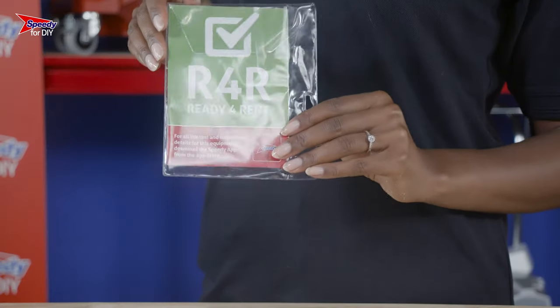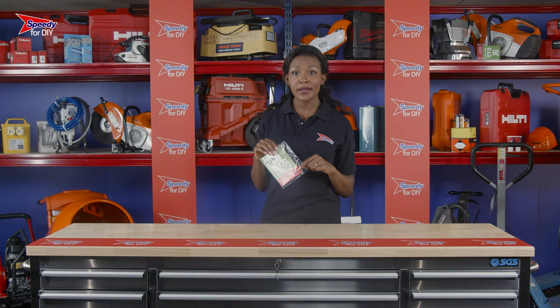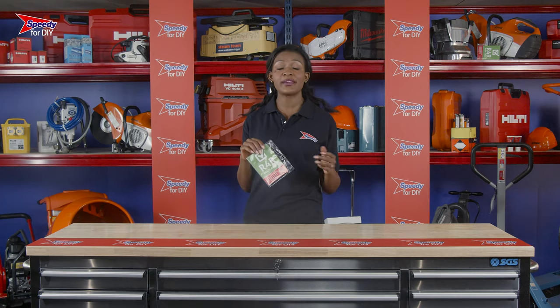You'll also notice a folder attached to your hire product. These are the safety and operating instructions. Please make sure you read these before you begin your job.